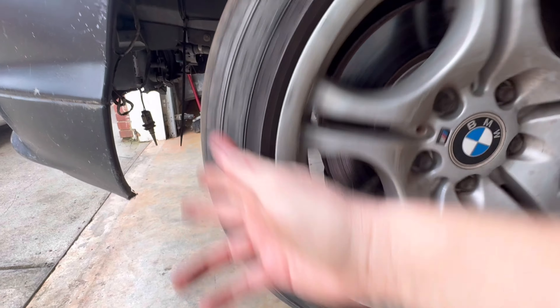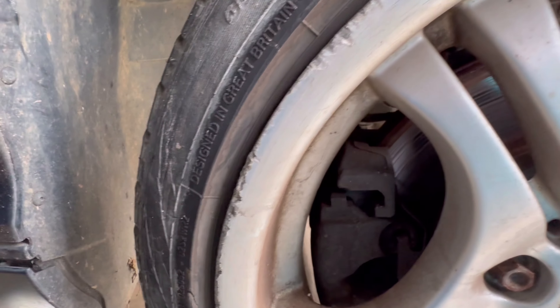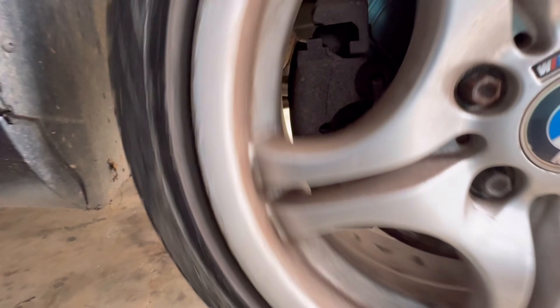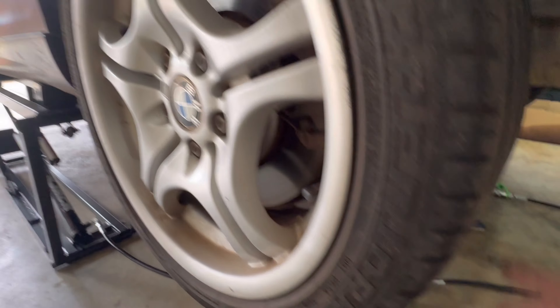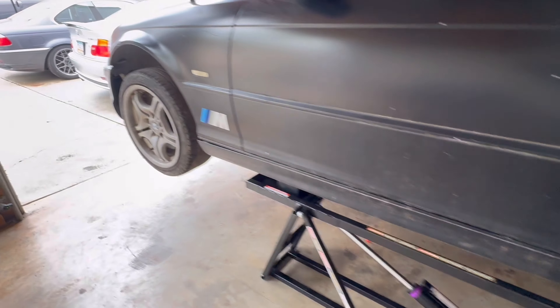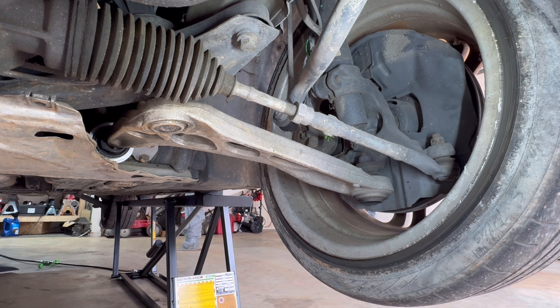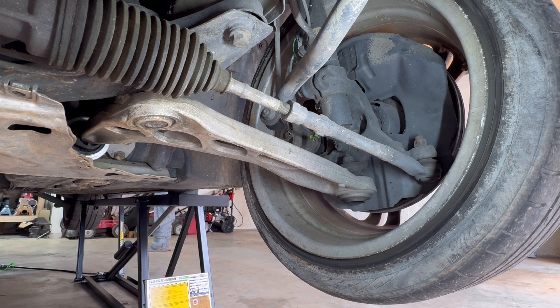Let's get to checking this thing out. You can already see these tires are pretty well shot — not quite at the wear bars. This one is pretty bad; you can see a lot of inside edge wear, and this tire keeps going flat too. This one is stiff — I bet we got a caliper stuck over here. Remember when we drove it, I said it feels like a caliper stuck. Yeah, we're pretty much at the wear bar here in the center, so these tires are done, but that's not a big deal — we're looking to make this a daily anyway.